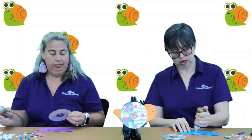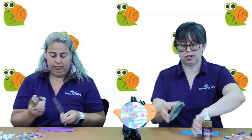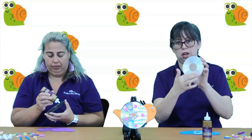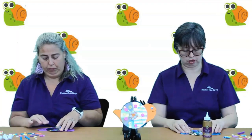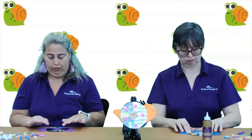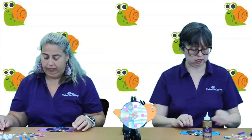You're going to take your glue and put the glue in the middle of the snail body. Then you're going to take the side of the CD that has all the writing on it and you're going to glue it face down. And then you can hold it there and it will sit.